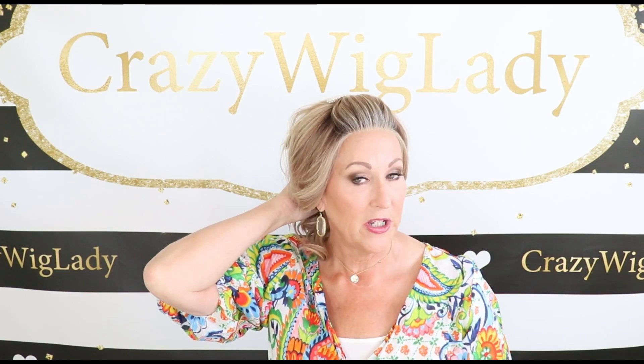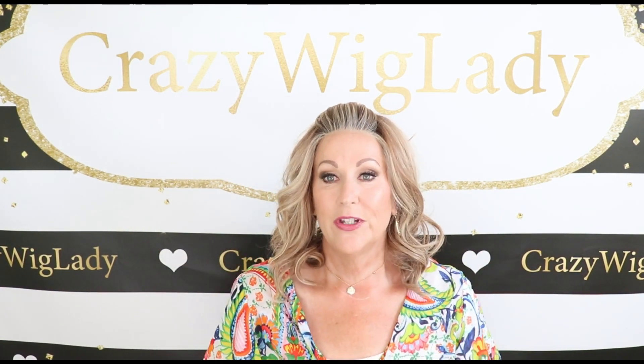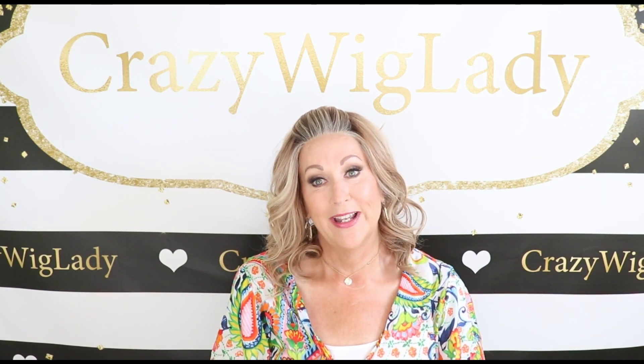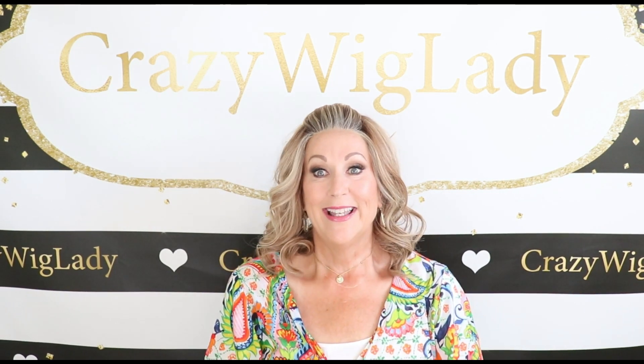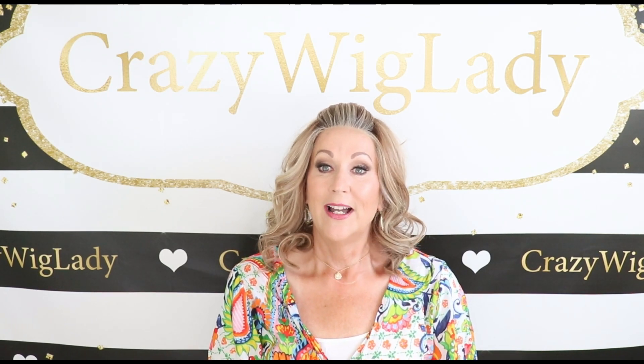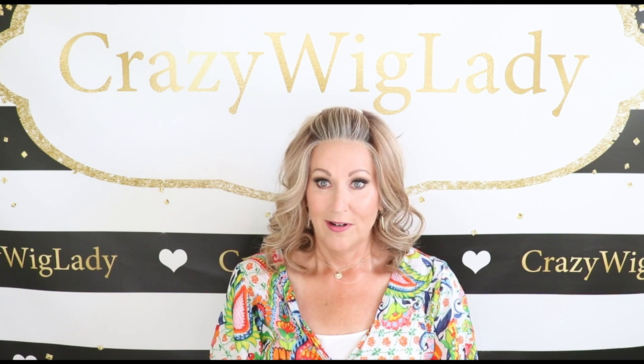Like I said, this would just be cute in a low ponytail as well. I hope you enjoyed this review of Raquel Welch Maximum Impact in the color SS Sweet. I really enjoyed making it for you. Don't forget to follow me on Instagram where I have Wig to Toe Wednesday, and don't forget to please check out my website at www.crazywiglife.com. Thanks so much — I'll see you next time. And don't forget, we're all in this together.